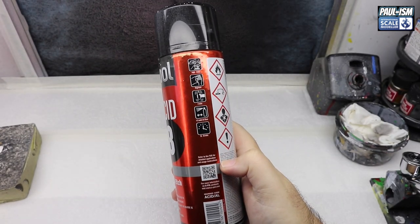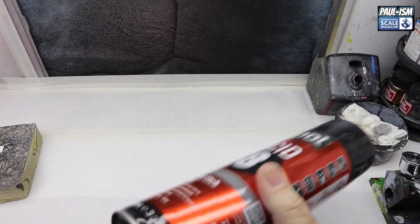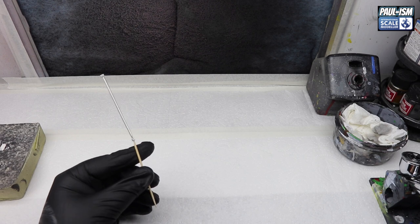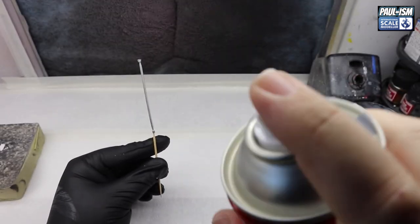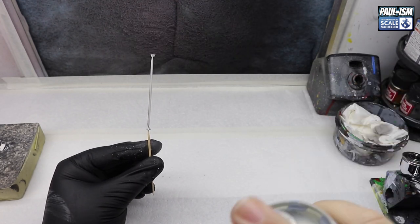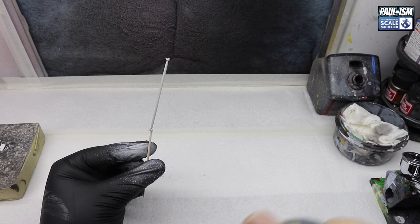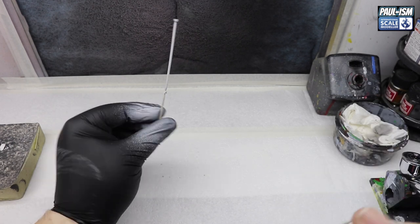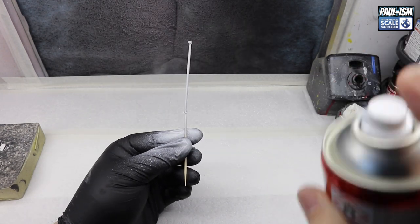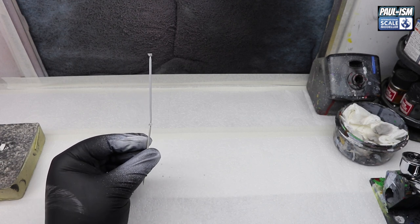A lot of work. A lot of fiddly bits that you're doing first. This is the belt brace for the back — this is where the harness is attached. I'm not being lazy, but I literally have this one part to prime. By the time I primed it, it's not worth firing the airbrush up. So I've just got the U-Poll Acid Edge Primer — I'm going to give it a couple of white coats with this and let that dry to one side.